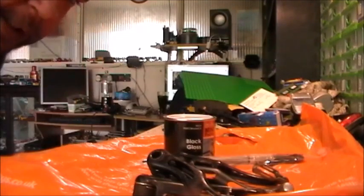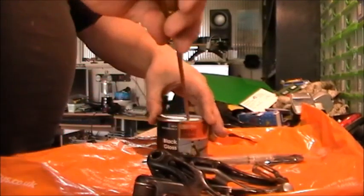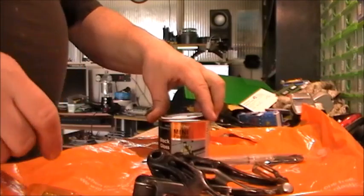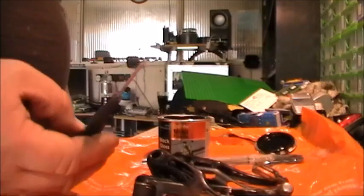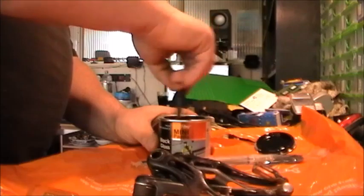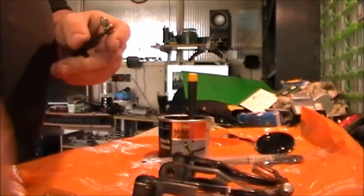I apologise in advance, this might be quite a long-winded video, but I haven't done a hugely long-winded one for a while. I don't really keep an eye on the time — I'll just record the clips and put them together. I am painting on this carrier bag for a reason, because I don't want it on my disc. I'm just going to take the pinch bolt out. I don't want to get paint on that.